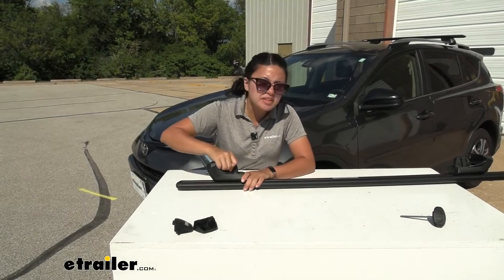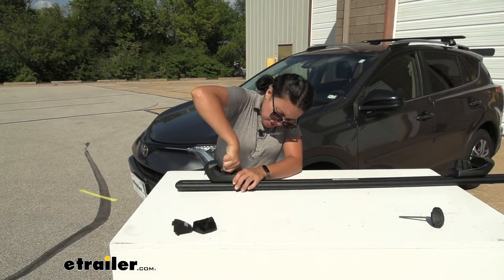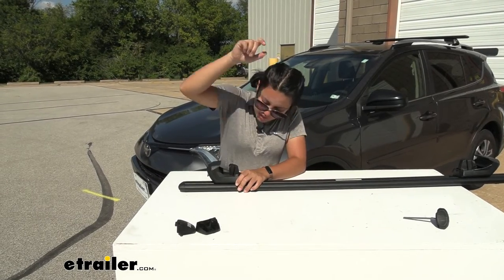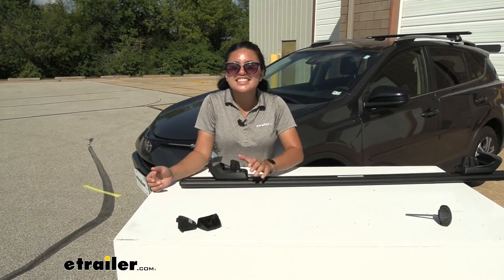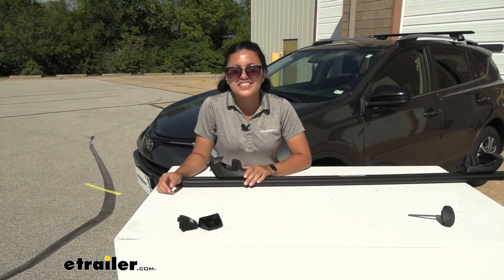You may not have heard the snap, but if you want to double check, you can pull on that replacement foot — and it's on there. You know that everything is nice and secure. That's it, you're now ready to reuse your crossbar system.